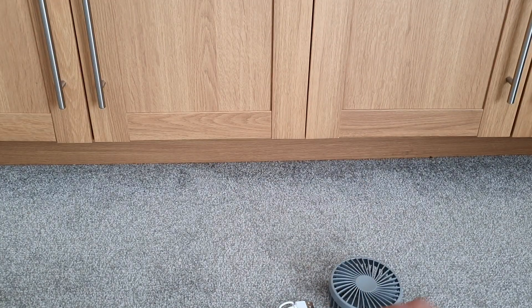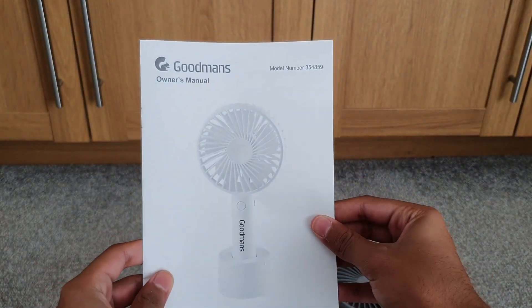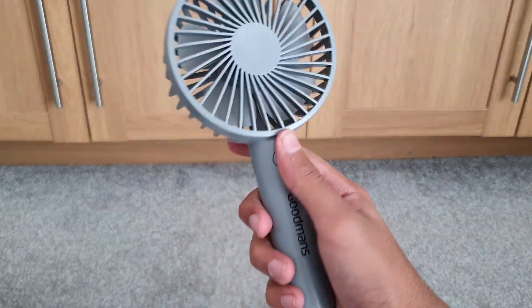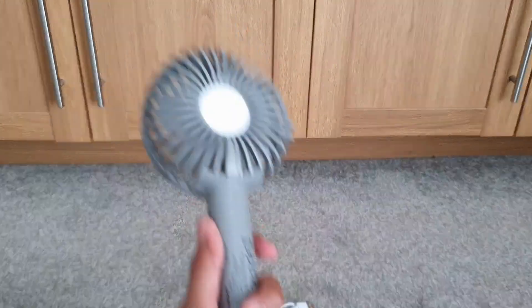Inside the box we also have a quick manual user guide. We don't need to read that — we know how a fan works. So here's the actual fan; it has a bit of weight to it, which is always good to see.